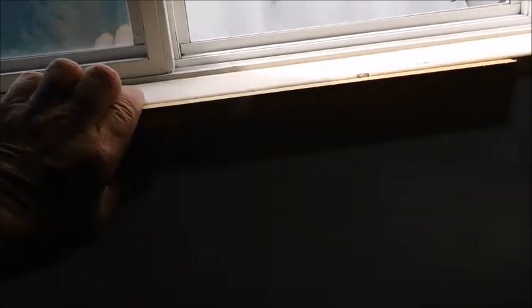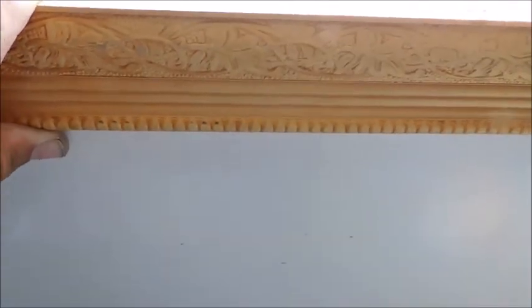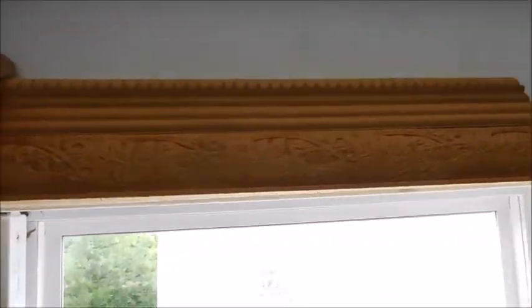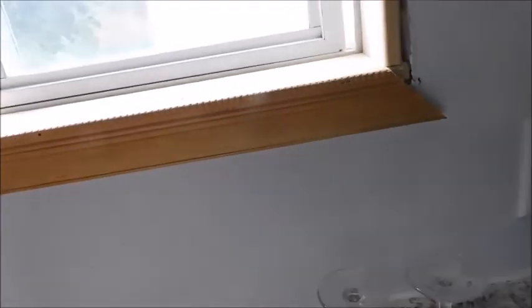When we're done, gonna put some nice framework — some fancy trim I had for making picture frames — that'll trim it out real nice, I think. But that's how we're gonna do that. You can see the trim a little better there. Nothing to it, just simple stuff. It'll look good when it's done.